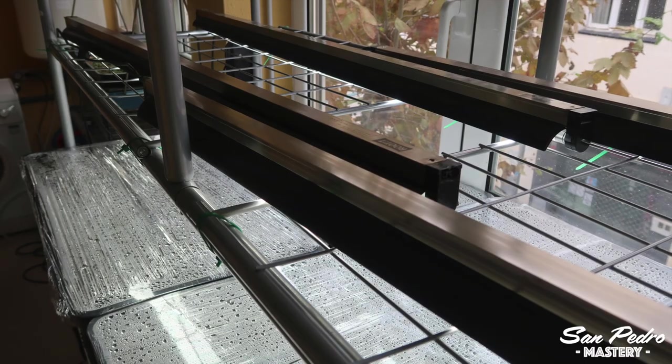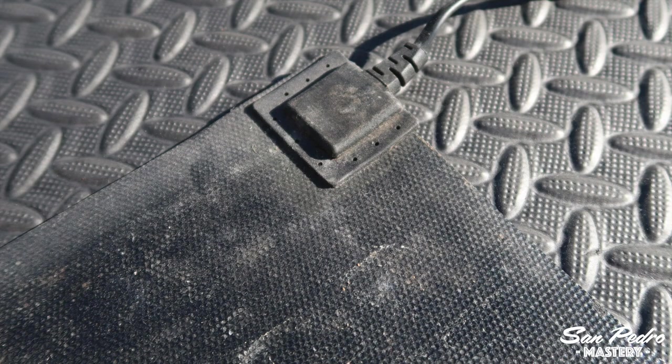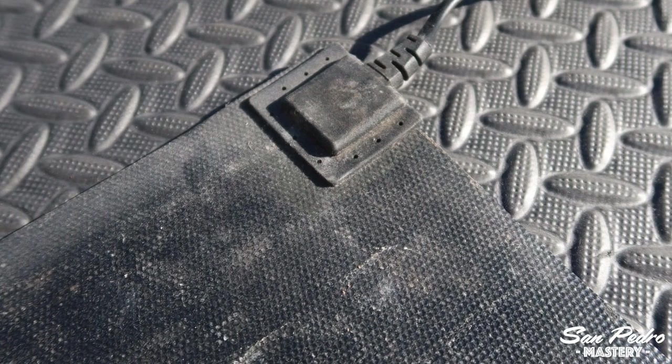And whether or not your plants receive direct sun will dictate whether or not you need to use a heating mat, but I will get more into that later on.